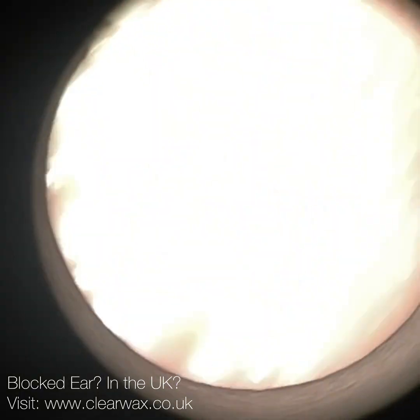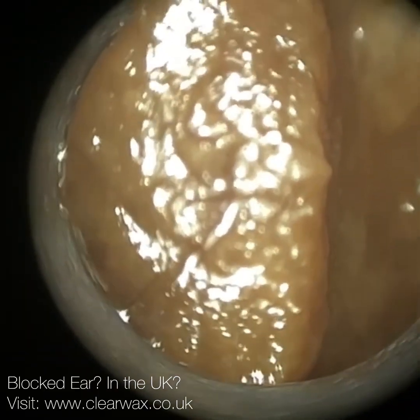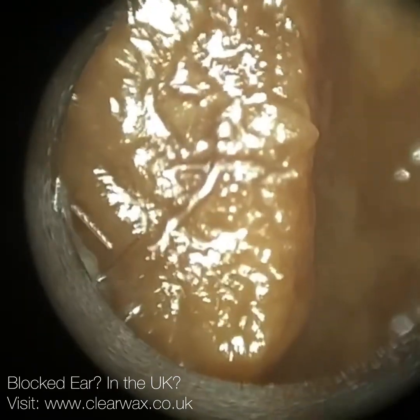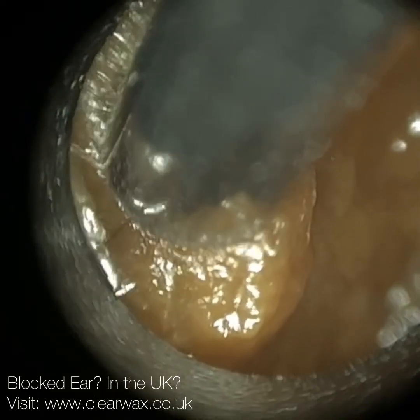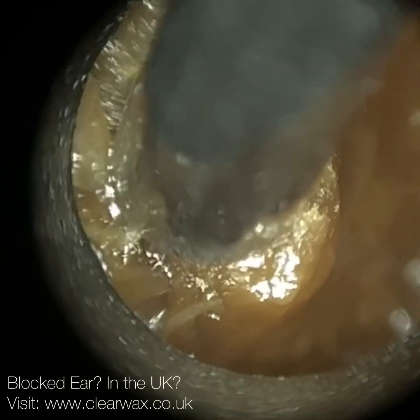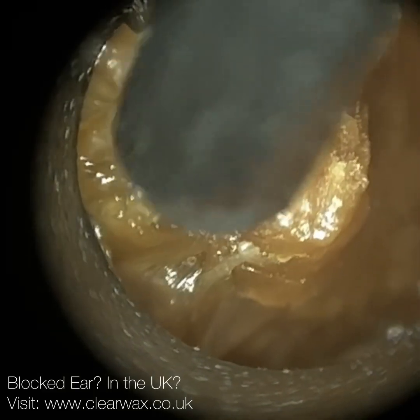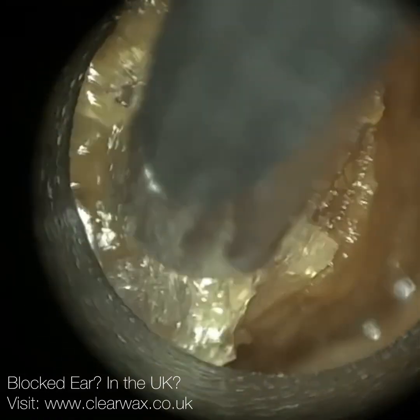Here we have a patient who attended with - I wouldn't say fully occluding earwax, because as you may have just seen, there is an opening at the roof of the ear canal. But I would classify this as a grade 3 earwax impaction, so approximately between 50 and 75% blocked. And interestingly, in this ear, they have a T-tube fitted, and you'll see that once I've removed the impaction.